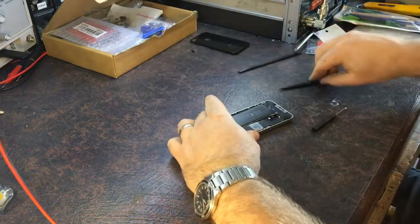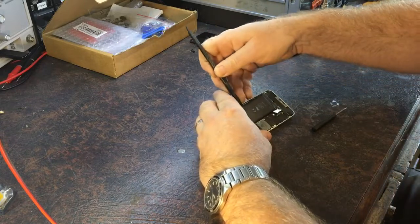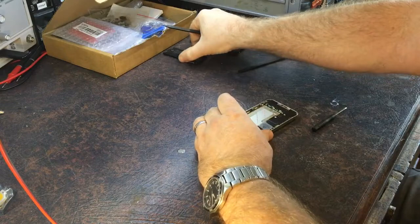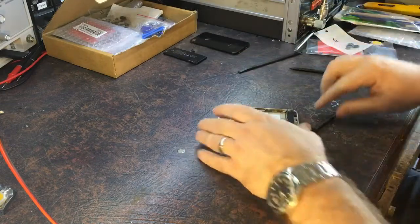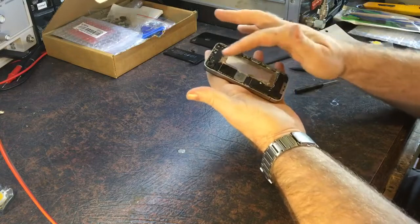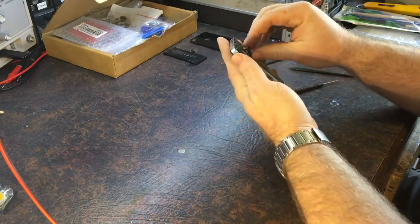The hard part with these things is actually getting them apart and getting them back together again, because there are so many little screws. I mean, I've got to take the logic board out to get the screen out, which is really quite a pain.